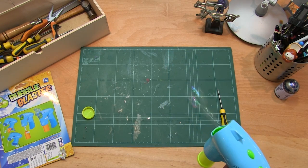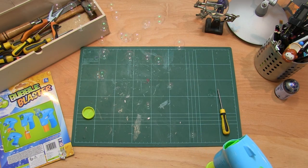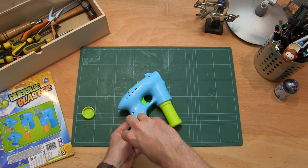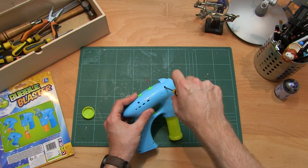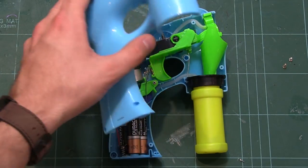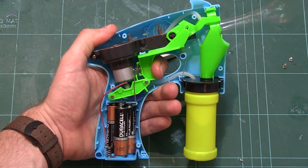When we pull the trigger — bubbles! How does it work? Let's use the screwdriver again and take a look inside. Pop this side off and we can see inside. Now when we pull the trigger I can see what happens.